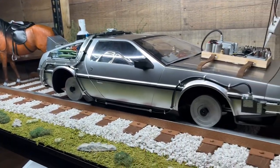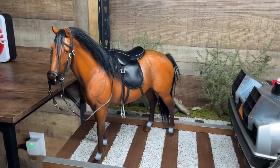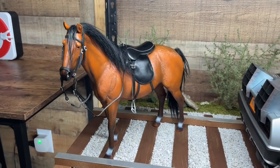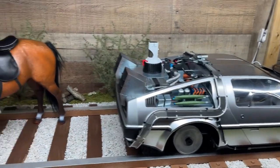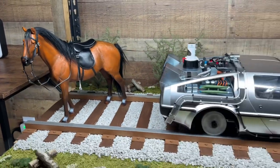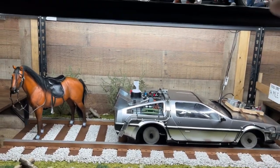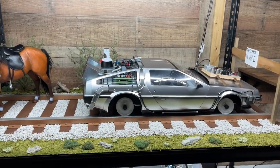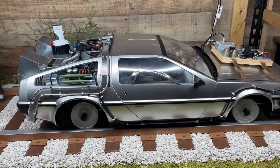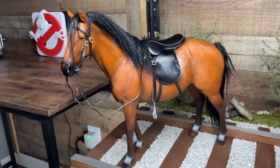I wanted to get one that was running, but I couldn't find any — I don't think anyone makes them. It was hard enough to find this, but I wanted to get one running behind the DeLorean, kind of like when they were chasing the train down. I'm going to have to settle for this. The backdrop is being shipped, and all I've got to do is wait for the train wheels that I designed, and then wait for Marty and Doc figures to arrive. Come on, release those figures!